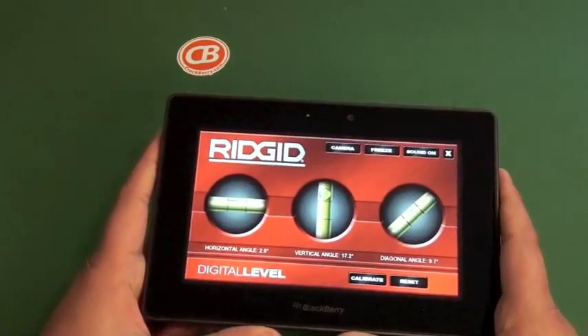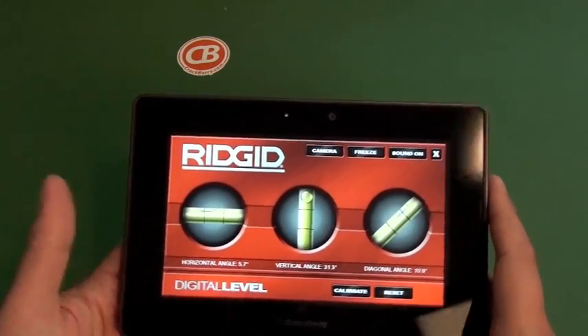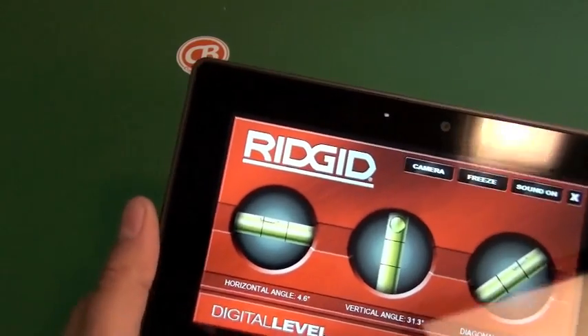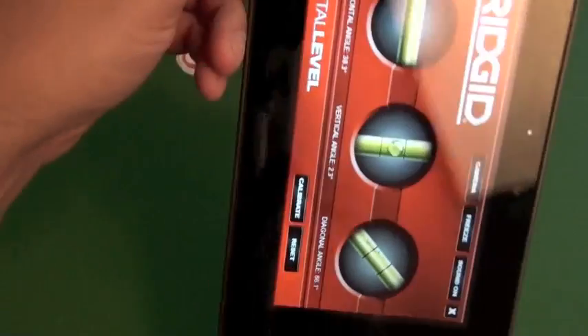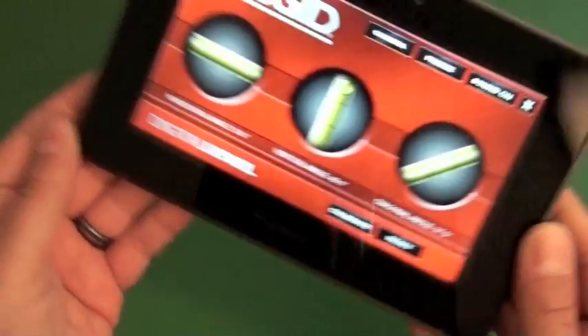Somewhat of a novelty app, but it actually is quite useful. It's basically a digital level. You can see it's got your horizontal angle, vertical angle, and digital angle, so you can see as you turn it the bubble moves back and forth in the level. Flip it around, move side to side, and you've got your angle level as well.